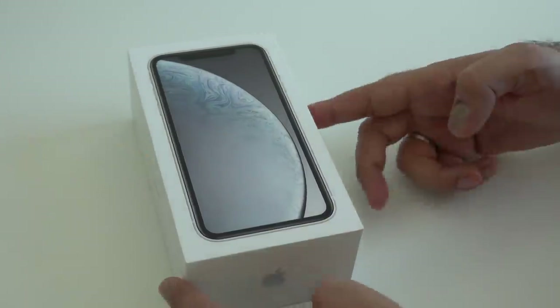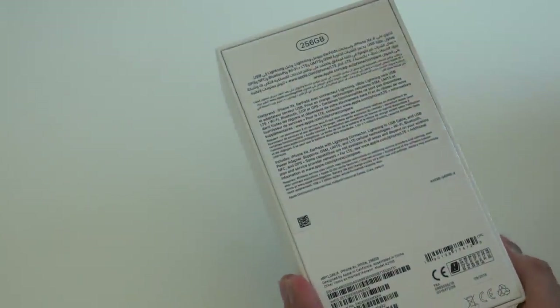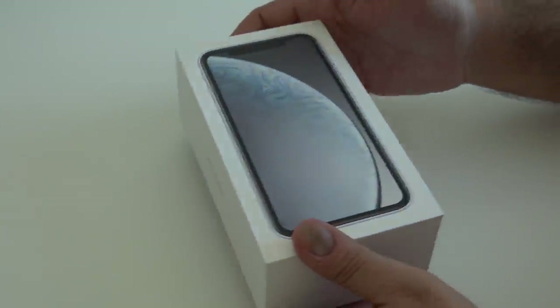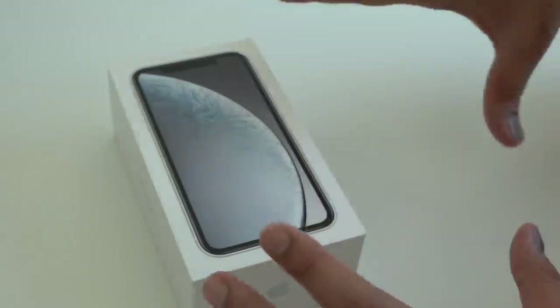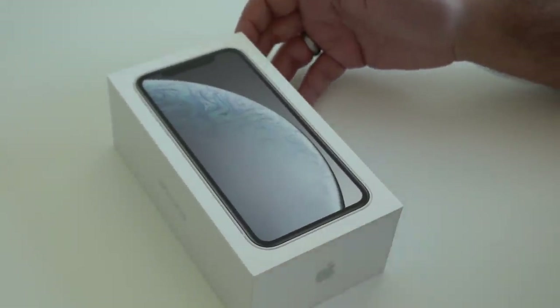This particular model in this box is a white variation, and this is also a 256GB in terms of memory. If you want to check out a video that shows all the colors, then stay tuned to the end of the video — I'll post one of the links and you can check that out.